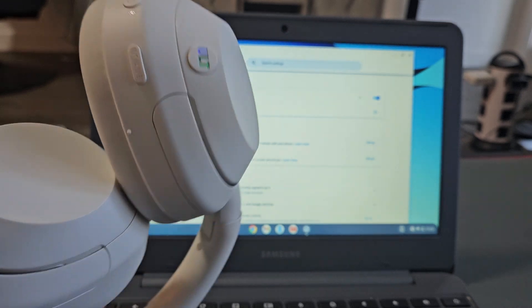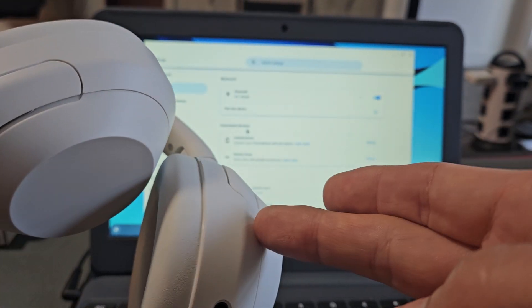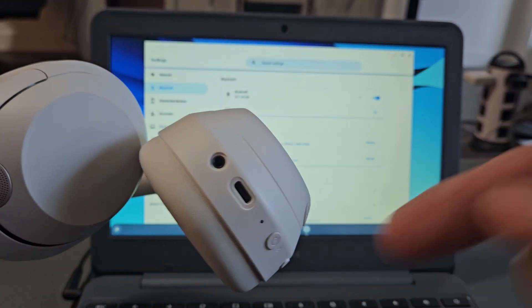Now here's the thing — if you had problems connecting or pairing, you can always reset these. If you need to do that, look in the link below in the description.